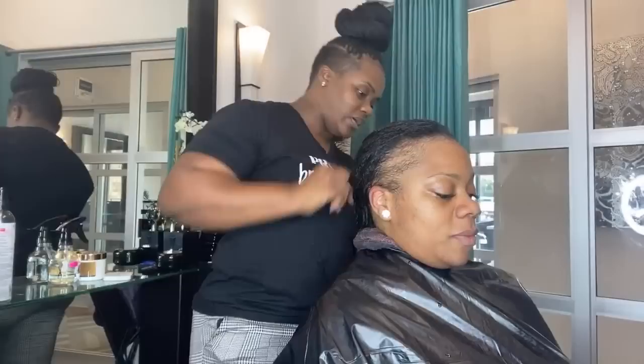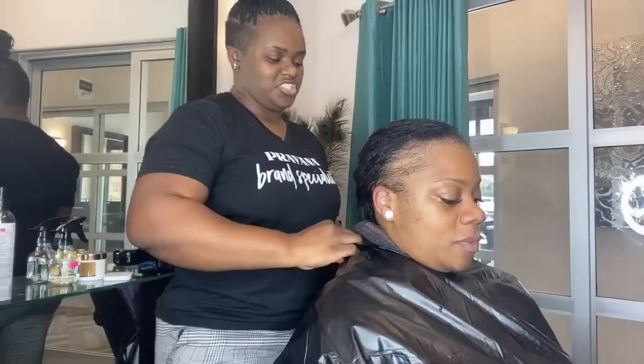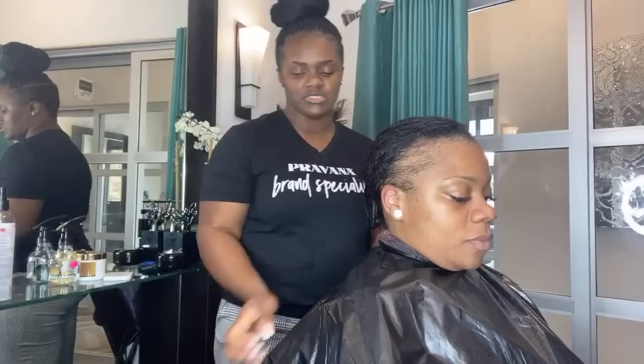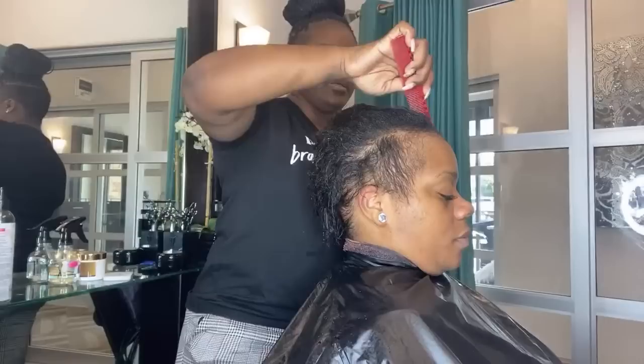Hey guys, Crystal here from Elite Haircare USA. Today my client came in to get a renewal of her haircut and we're going to be covering up some areas in the front where she has a little bit of traction alopecia, and just nurse her hair back to health. You guys get to see the haircut, especially for those dealing with traction alopecia who want to see how to cover those areas.